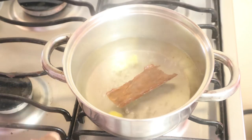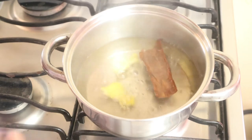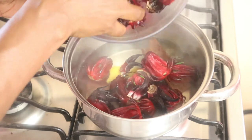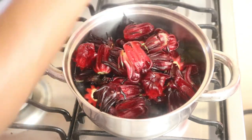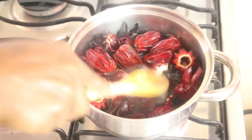I forgot to mention — I added three cups of water to the pot that is boiling. I'll just add my lovely sorrel to it, and get a spoon to squeeze them down somewhat.